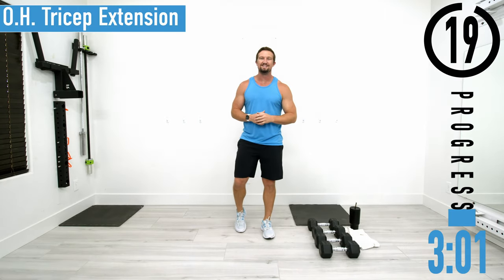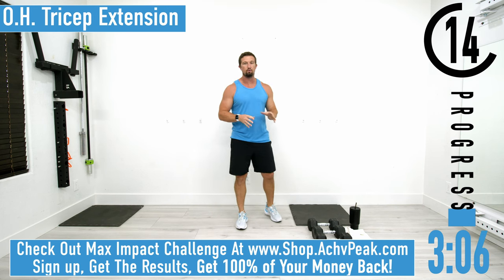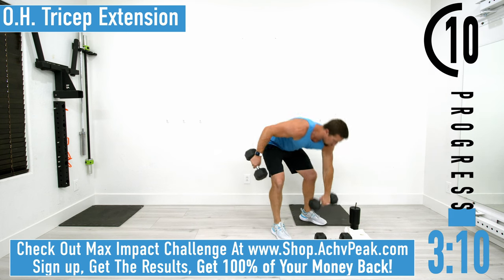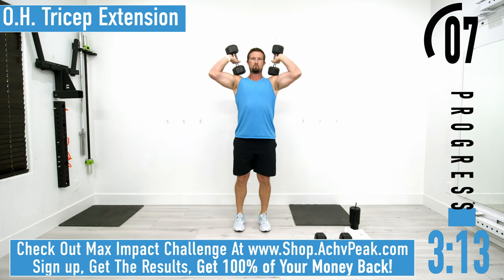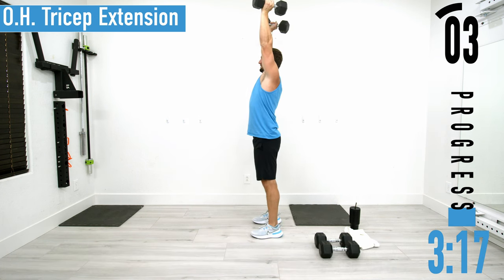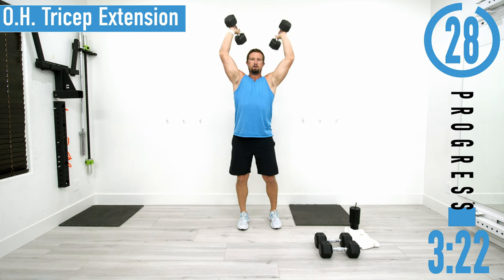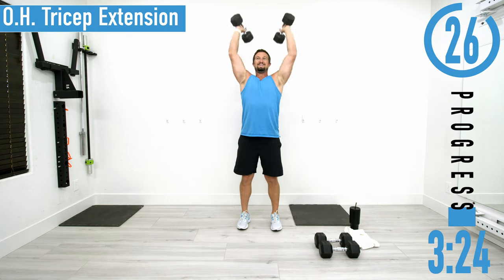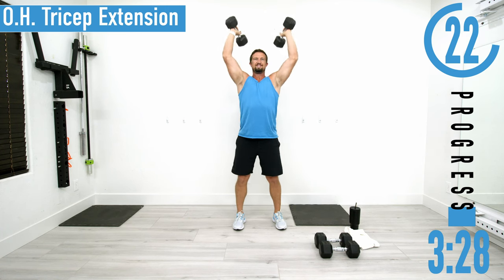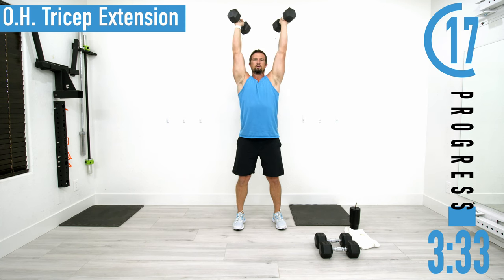We've got about 20 seconds until we start our workout. Our first exercise is overhead tricep extensions. Grab your dumbbells — you can rest them on your shoulders. From here, elbows nice and high, extending up, coming back down. Make sure you have a good solid base stance with a slight bend in the knees.